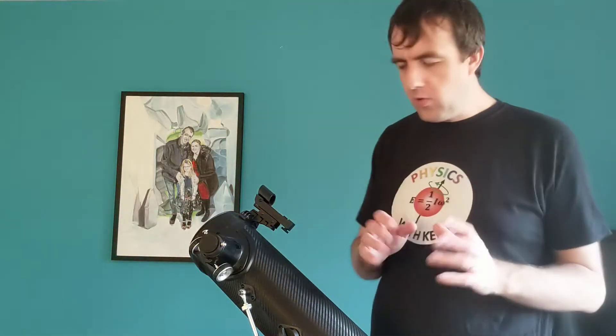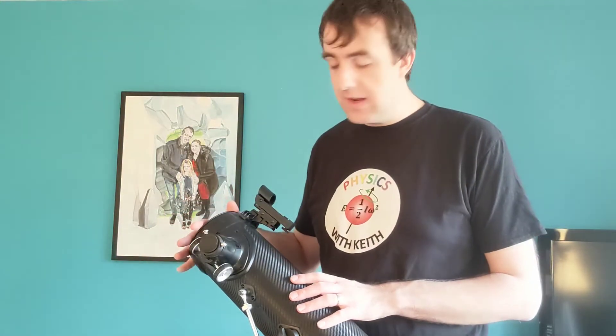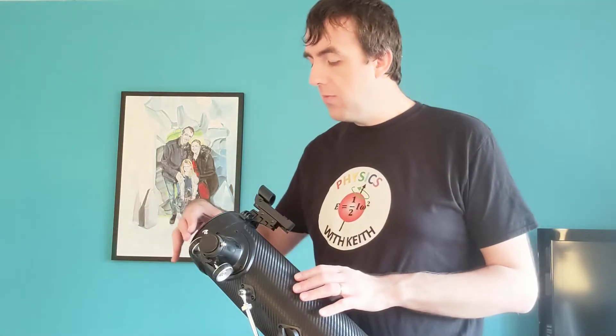I wanted as large an aperture as possible on a telescope. So I was quite happy that my wife got me a reflecting telescope with a 114 millimetre aperture on the end. The larger the aperture the more light that you can get into the telescope, and so the fainter the objects that you can visualise. This aperture is pretty good for viewing the moon. It's also okay for viewing some of those more obvious nebulous objects you might see in the sky.